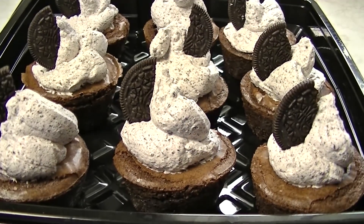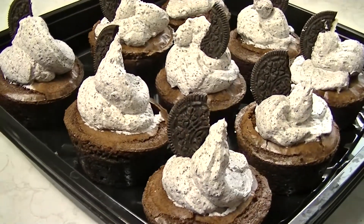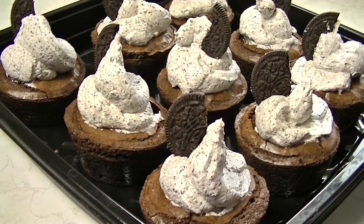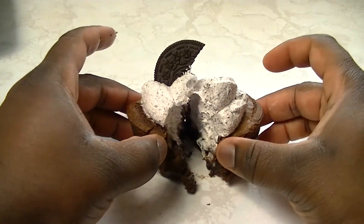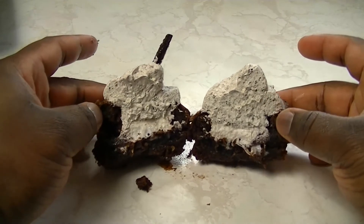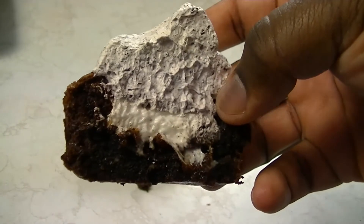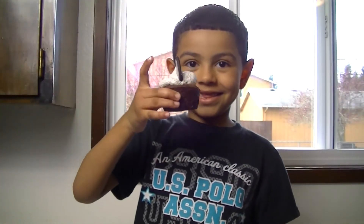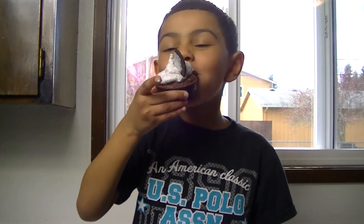These delicious bad boys are ready to go. If you have any additional Oreo cookies, you can go ahead and break them in half and put them on top for additional decoration. That's going to wrap it up for this video. Thank you guys for watching — I hope you try this delicious recipe. These things have truly taken brownies to the next level and will meet the need of any sweet tooth. This is Joseph with The Explosive Videos, I'll see you on my next video.